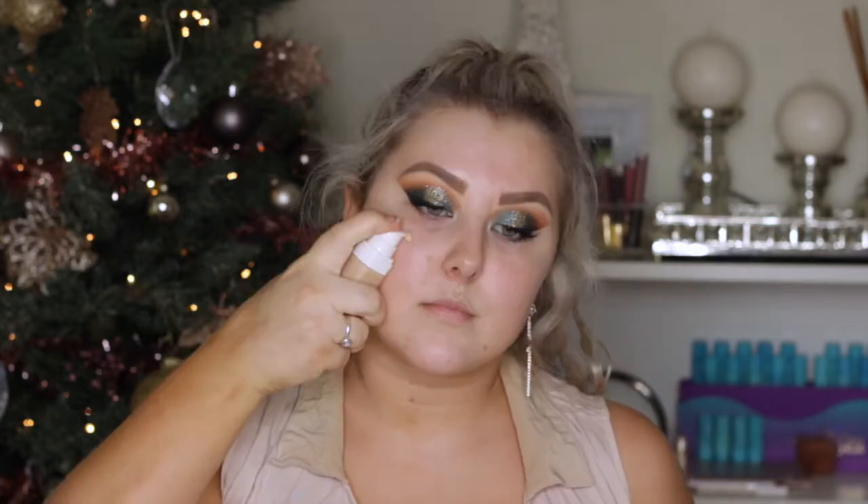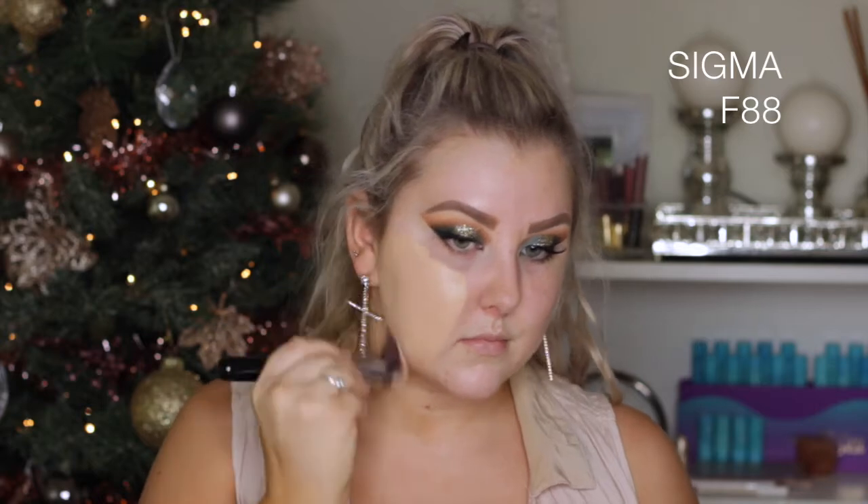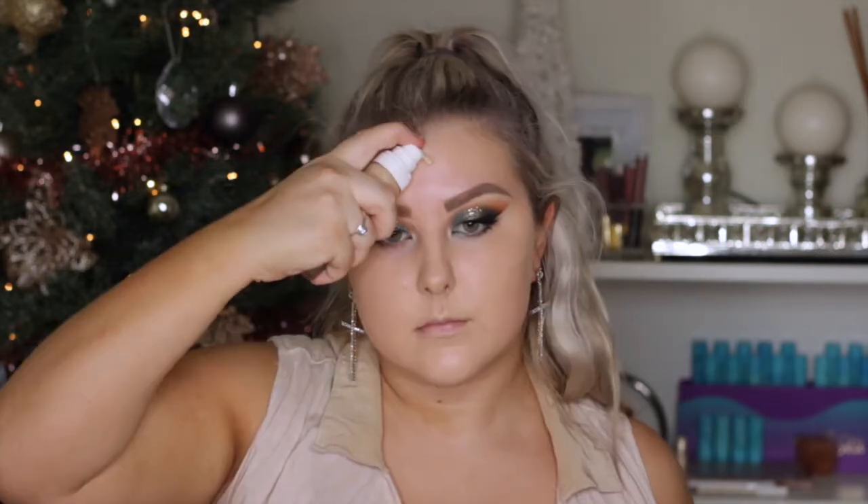Then I applied some Marc Jacobs Velvet Noir Mascara and went in with the Ardell Glamour Whispies. Moving on to the face, I took a simple cleansing wipe and got rid of any fallout. Then I primed using the Fenty Beauty Primer and massaged that into my skin. And then I used the Fenty Beauty Foundation in shade 190 — just pumped a few pumps onto my cheek. You can see the full coverage, it's so amazing. I blended that in with an F88 brush from Sigma.